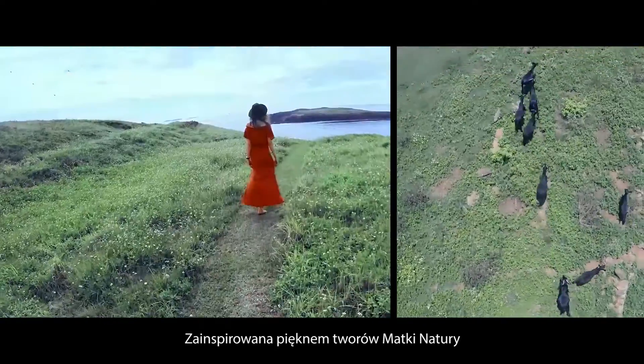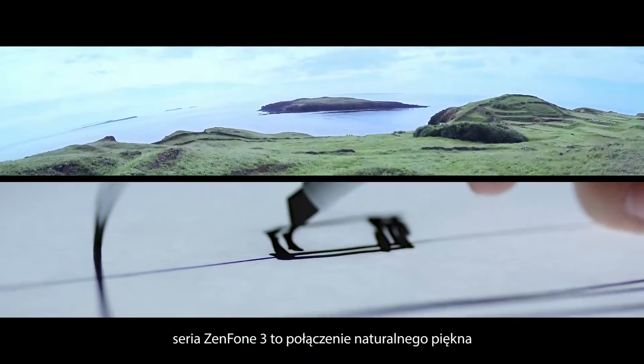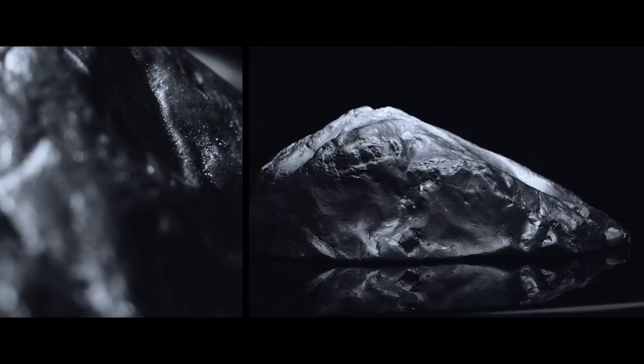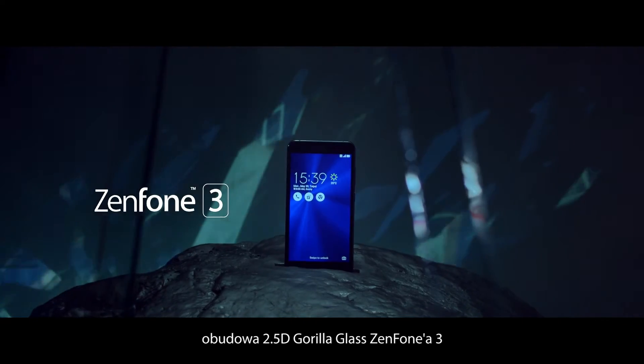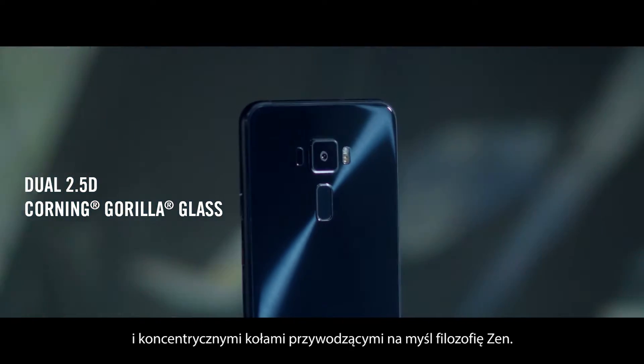Drawing inspirations from Mother Nature's splendor, the Zenfone 3 series is a blend of natural beauty and modern innovative design. Like a tranquil lake, the Zenfone 3's dual 2.5D Gorilla Glass body delivers a crystal clear glassy look with a concentric circle design that is truly Zen.